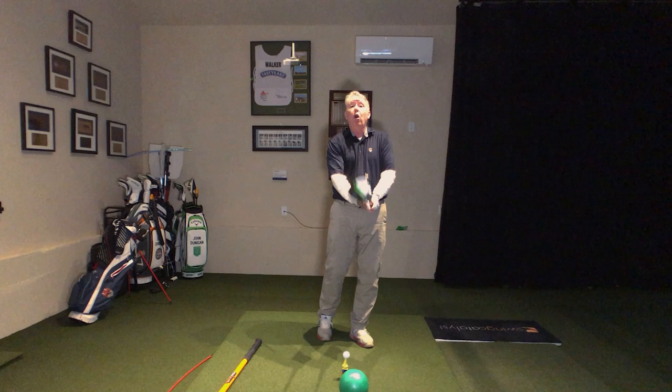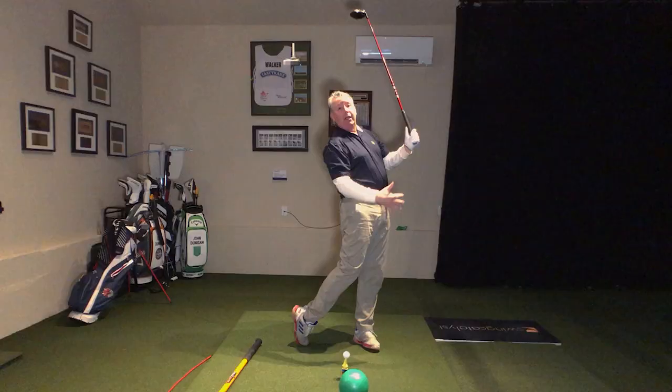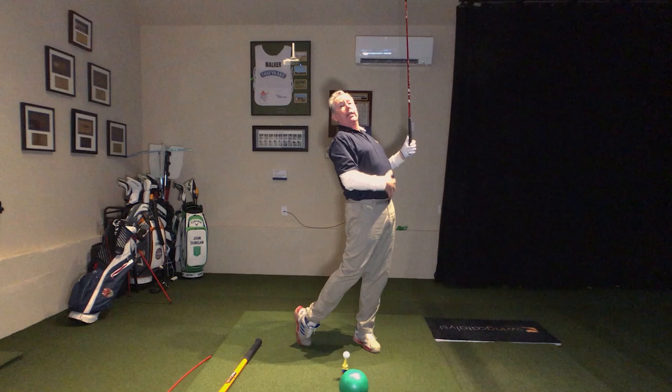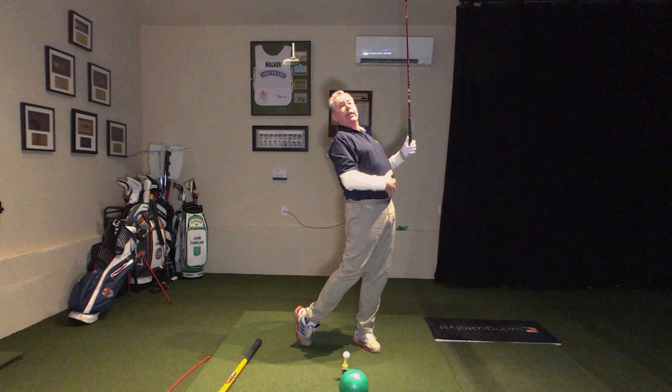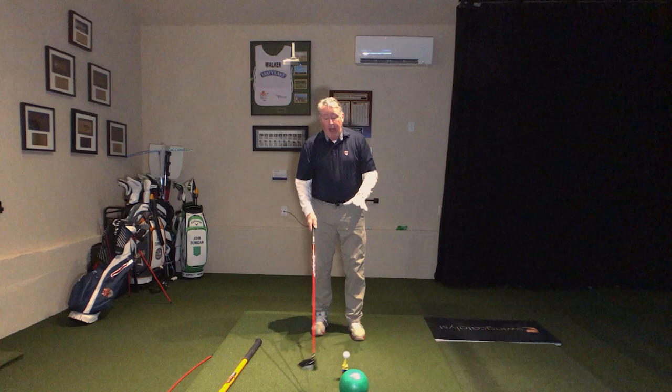Once we learned that hitting upward generates more topspin for distance, we altered the Level Drill — now it is level and up. You can see a lot going on in my legs: buttons up, legs up, belt buckle high. Jack Nicklaus said every time he lost a pound he lost a yard.